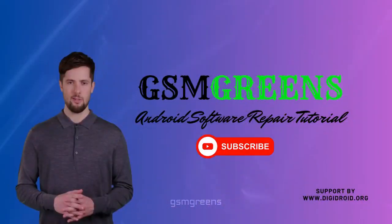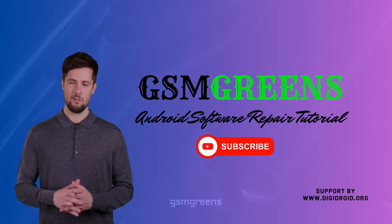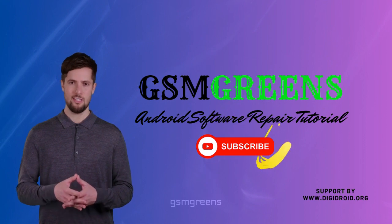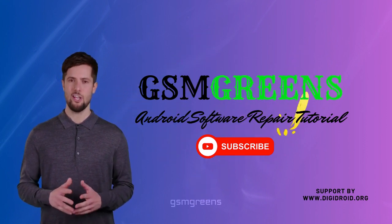Hi my friend, welcome back to my channel. Maybe I haven't made an article on my channel for a long time, but with pleasure, today I will show you about the Samsung A21s A217F binary version 7 auto patch firmware.